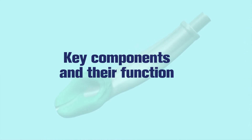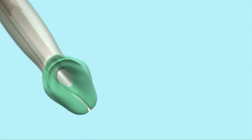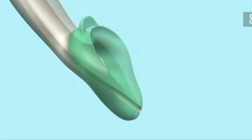Key Components and Their Function. The soft, non-inflatable, gel-like cuff matches the shape and softness of the laryngeal and perilaryngeal framework. It helps to provide easy and rapid insertion and reduces the potential for post-operative trauma.